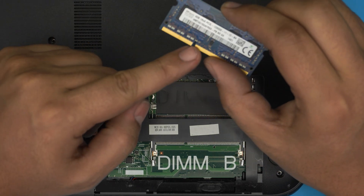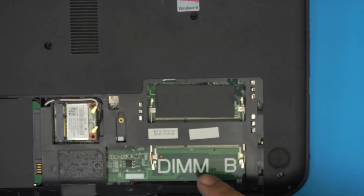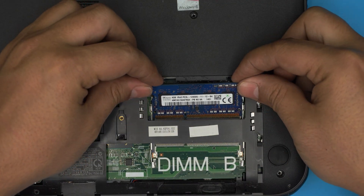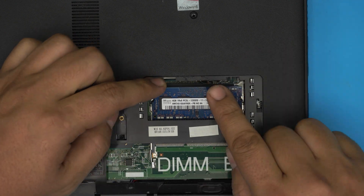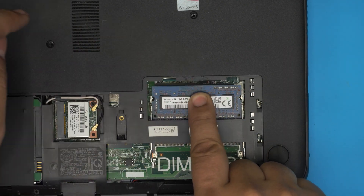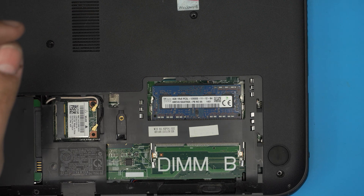To put the new RAM in, make sure the notch on the RAM matches the notch on the DIM slot. Grab it at a 45-degree angle, bring it over, and slide it right in. Don't push it toward the motherboard first — push it toward the DIM slot, then softly push it toward the motherboard. You should hear two soft clicks — just like that — which means the RAM is in place correctly.